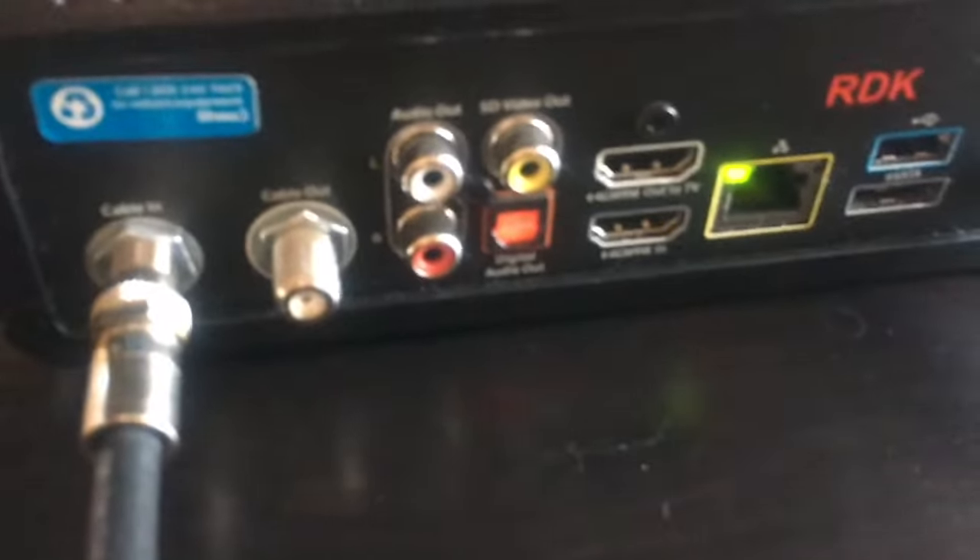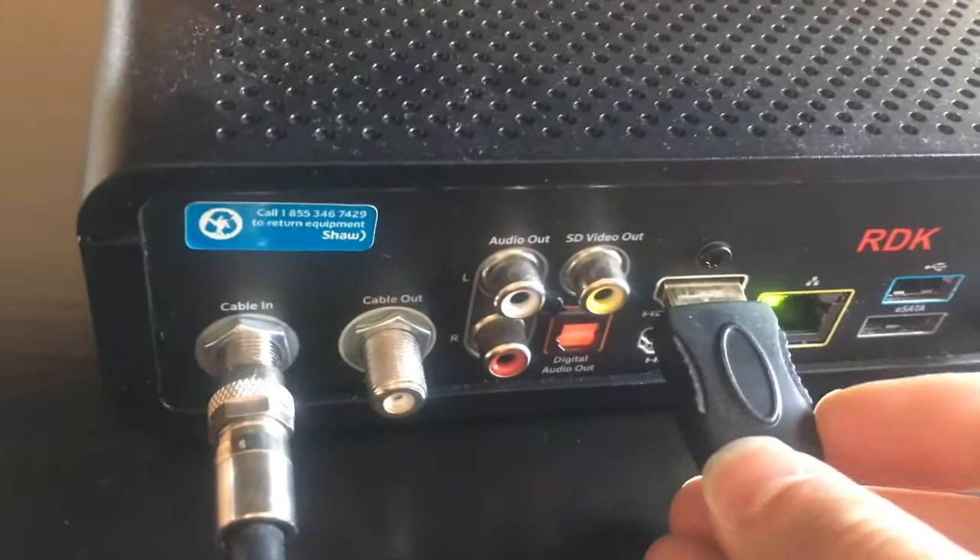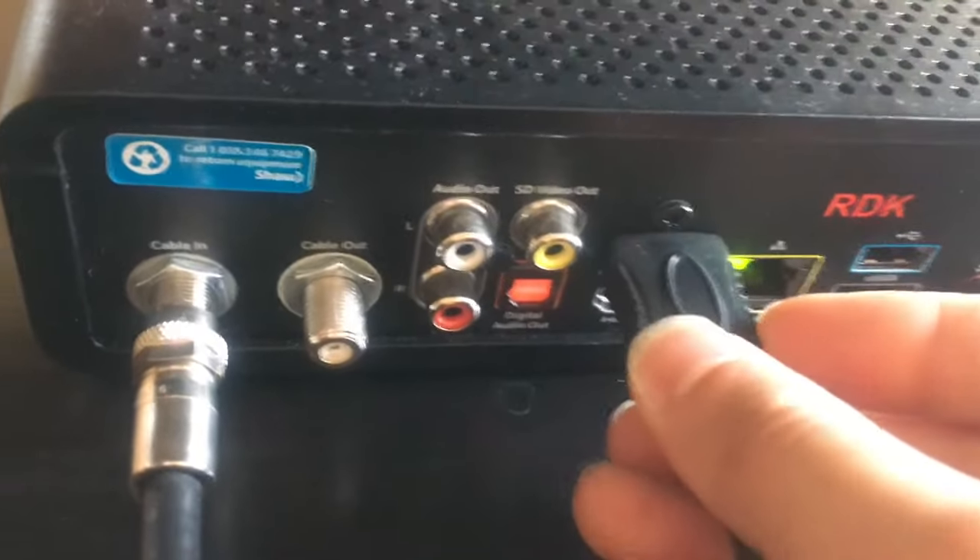One thing to note is that this box has two ports: HDMI in and HDMI out to TV. Make sure it's going to HDMI out to TV, because that's routing the signal from the box to the TV.